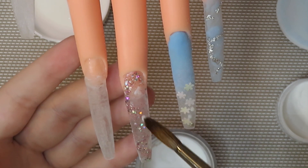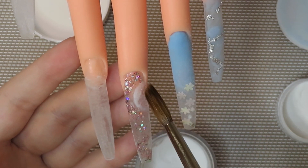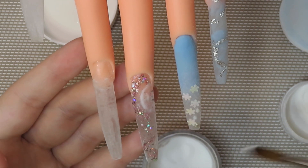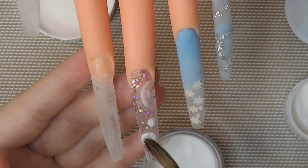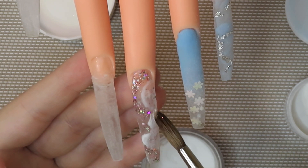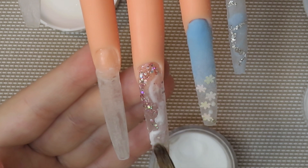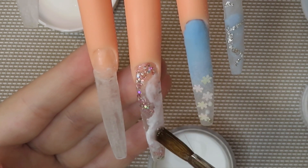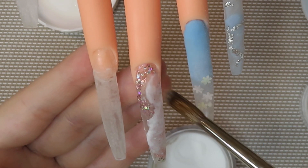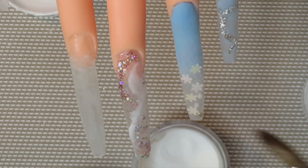So I'm just going in with my white and marbling that around the pink. I didn't know what I was going to do with this one but I love how it turned out — I think this is one of my favorite nails I've actually ever done. Please let me know in the comments which one of these nails is your favorite after you watch the video — this one has to be my absolute favorite.